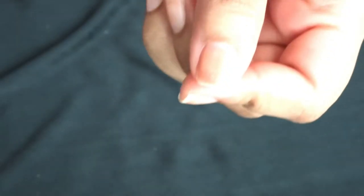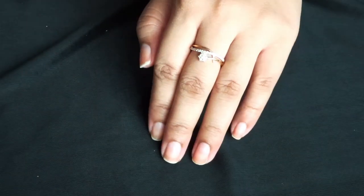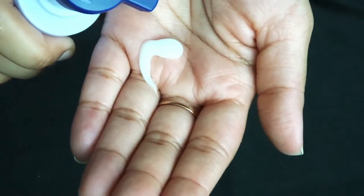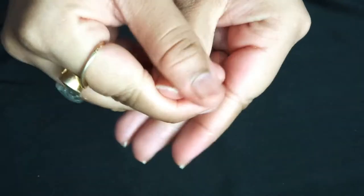I love to file my nails like this as it gives me a salon-like finish. After filing my nails, I'm going to apply this lotion. You can use any moisturizer, hand cream, or any cream you have.